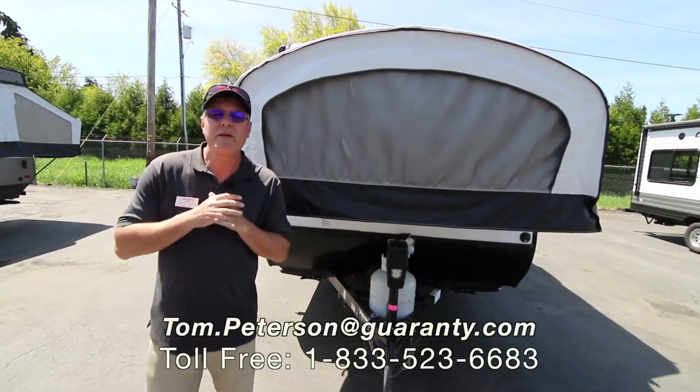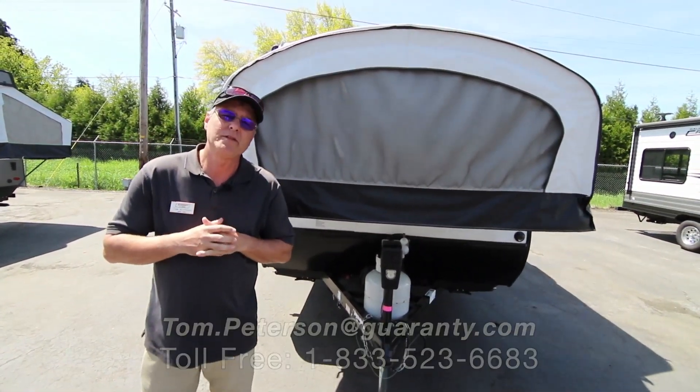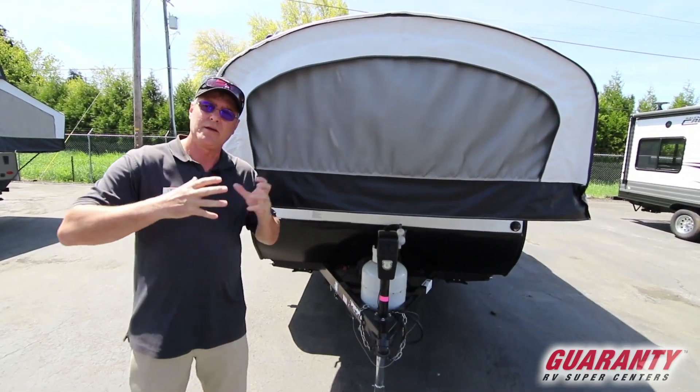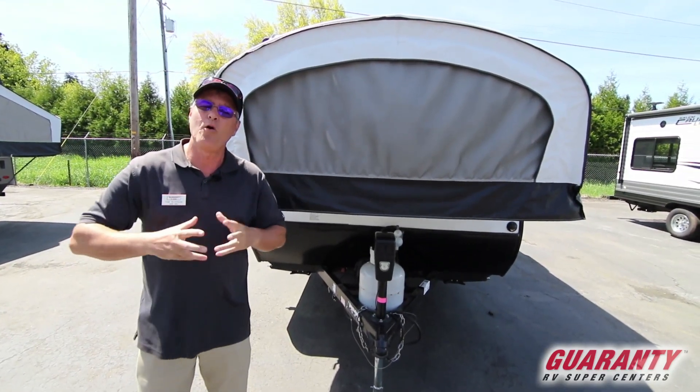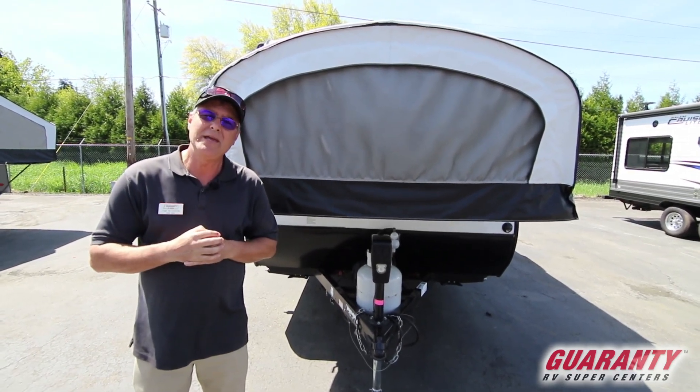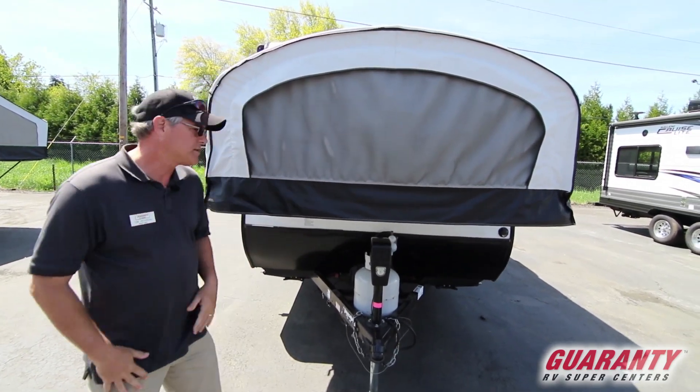Hi folks, I'm pleased to do this video walk-around for you on this 2017 Jayco. It's a hybrid trailer — it has tents on both ends and a fantastic open interior. It is the model 16 XRB. We'll start on the inside and finish up outside.